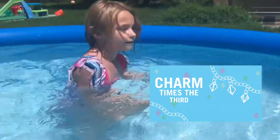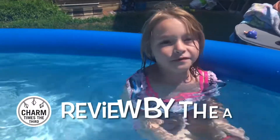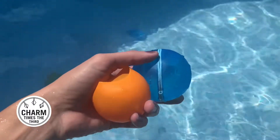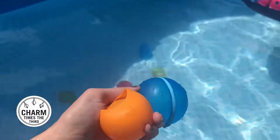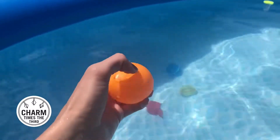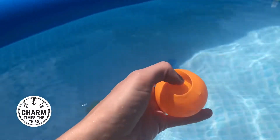This is Charm Times the Third and we are going to do a video comparison of some refillable water balloons.